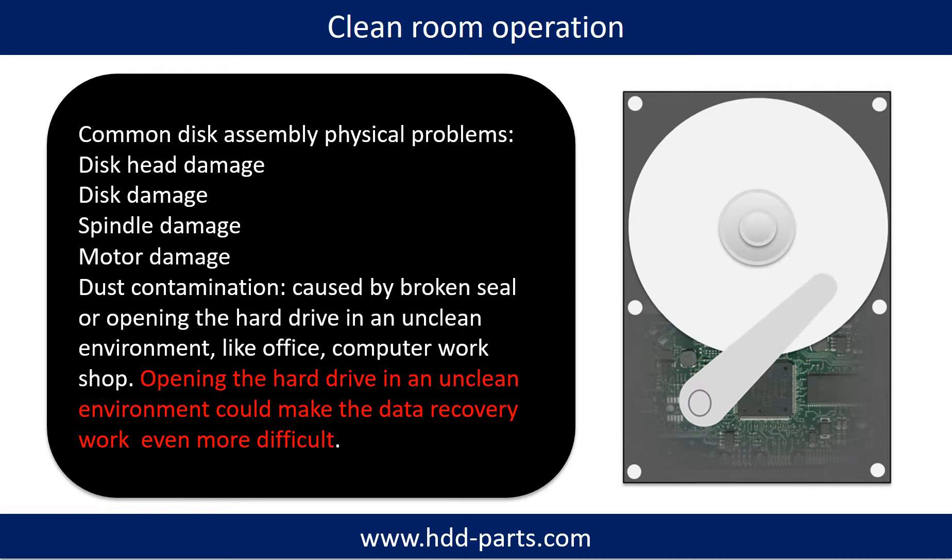Clean room operation. Common disk assembly physical problems include: disk head damage, disk damage, spindle damage, motor damage, and dust contamination. Dust contamination could be caused by broken steel, or opening the hard drive in an unclean environment like an office or computer workshop. Opening the hard drive in an unclean environment could make the data recovery work even more difficult.